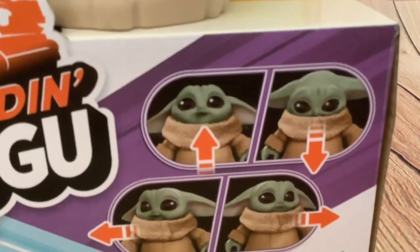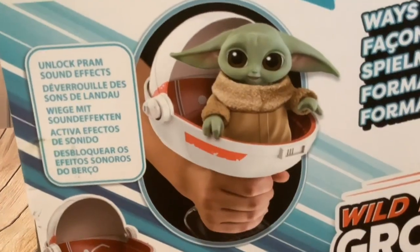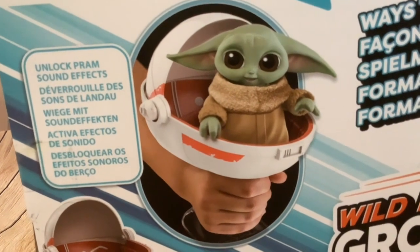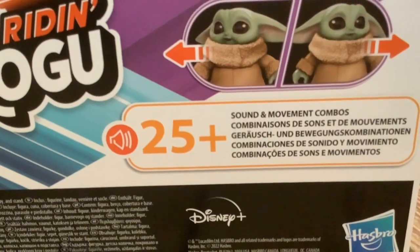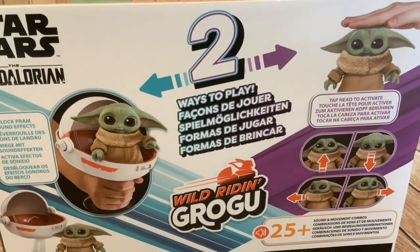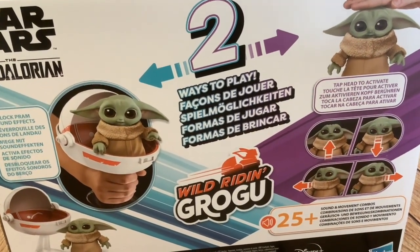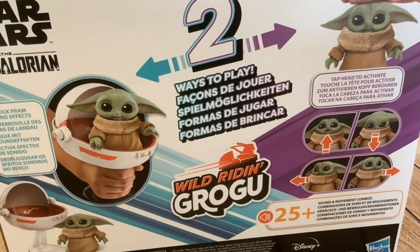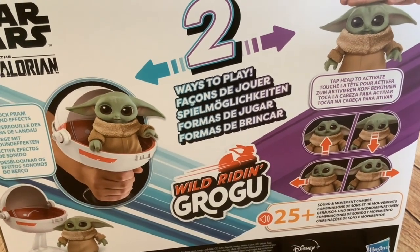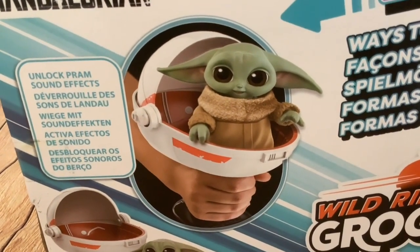His head moves in two axes — up and down, and left to right — by putting him in the pram. That unlocks the pram sound effects, and you tap on his head to activate sounds and movements. He's got 25 plus sound and movement combinations, and there are two ways to play: either outside the pram or in the pram. When I first read about this I got excited thinking it had an accelerometer, but now it's looking more like locking him into the pram just triggers different sound effects.